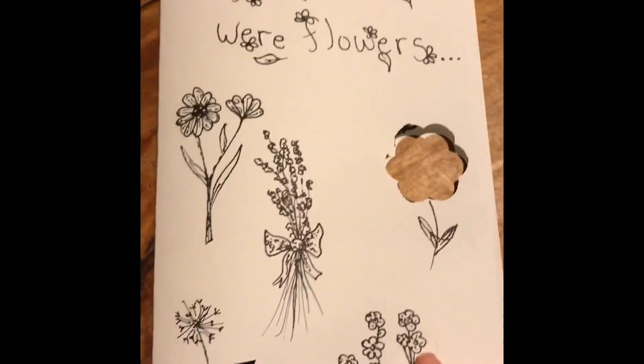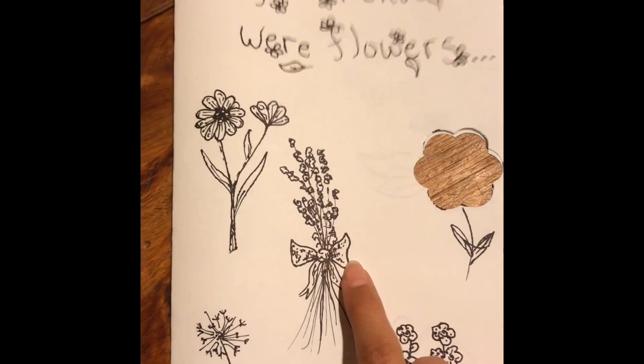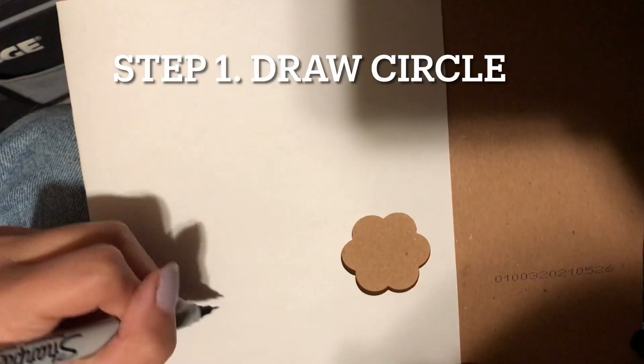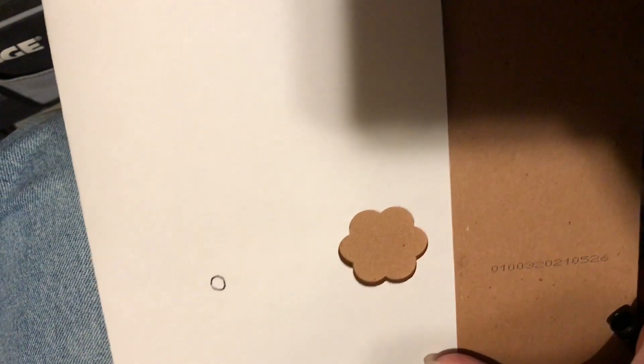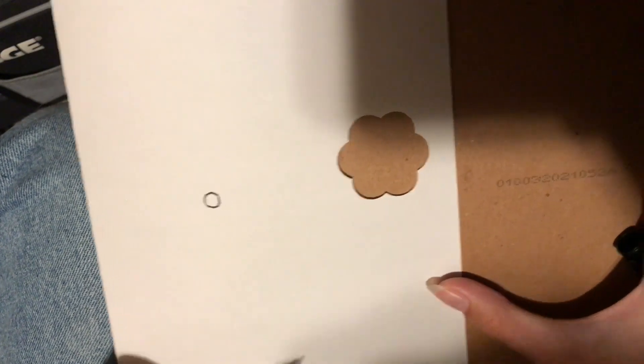To start with, I'm going to show you how to make this flower right here. It's supposed to be like a lavender. So first, you're going to draw like a circle. Circle.